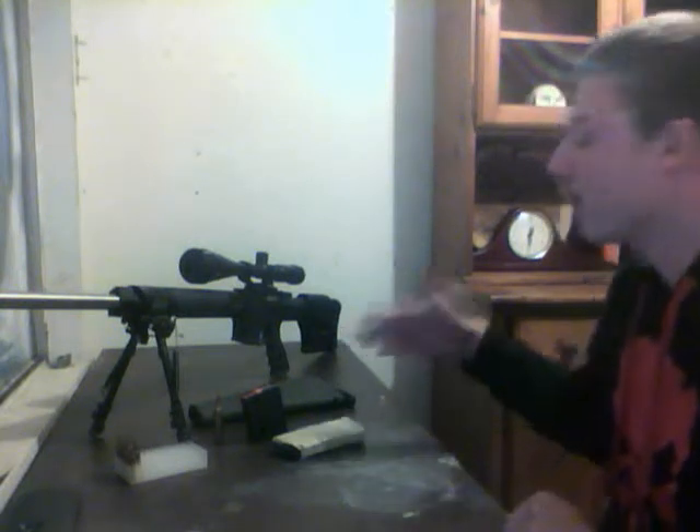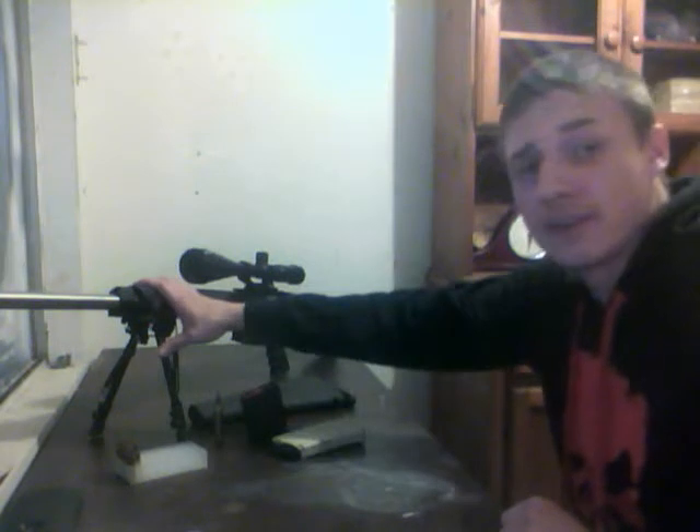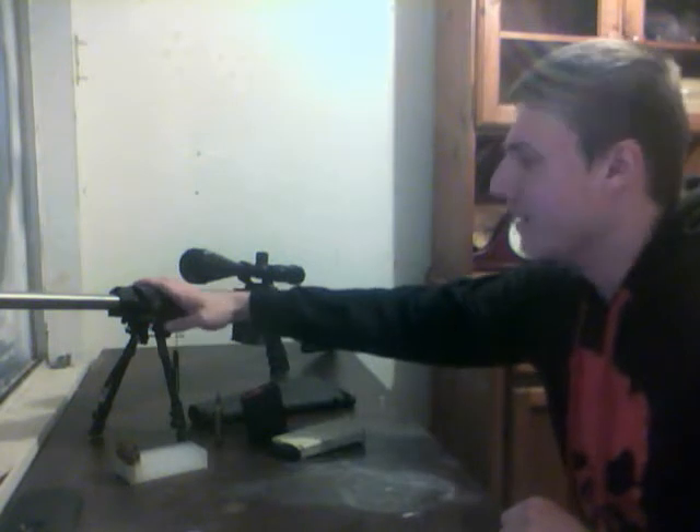Hey, what's going on guys? That guy here just bringing you a gun review today. Today I figured I'd go ahead and let you guys know about the Stag Model 6 Varminter. On their website they've got it for roughly around $1,100 to $1,200, and I actually got it from a company called Smith Outfitters here in Steubenville, Ohio, and he gave me it for like 900 and some change. But anyway, let's get down to the stats of the gun.